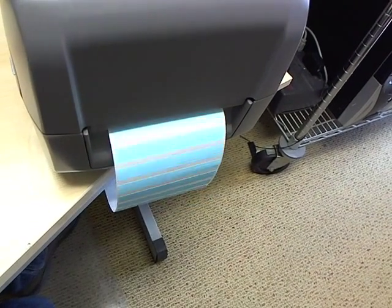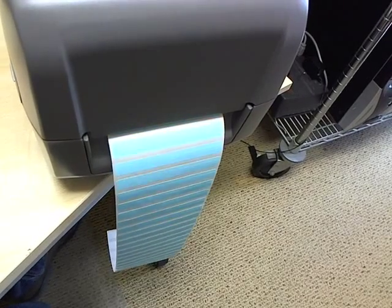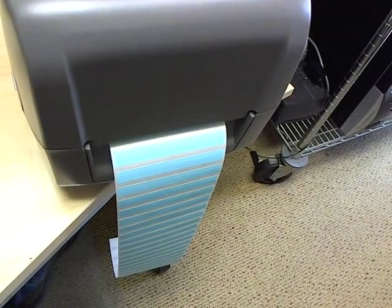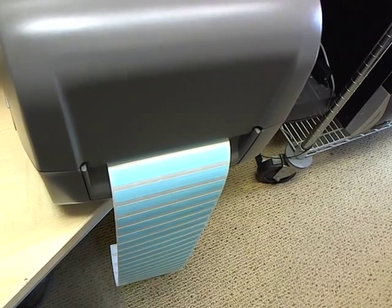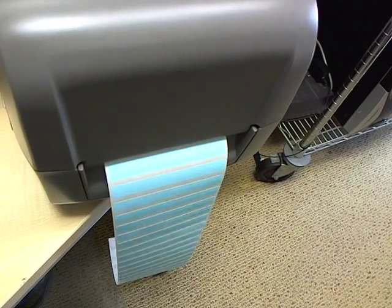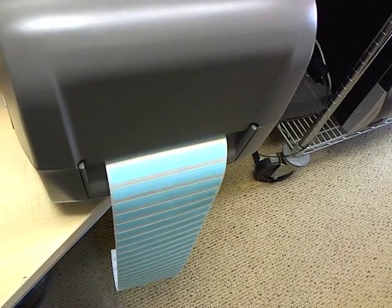The printer calibrates the tag by ejecting a series of them. You can verify if the printer is calibrated by pressing and releasing the button just one time — each time it should feed exactly one tag.